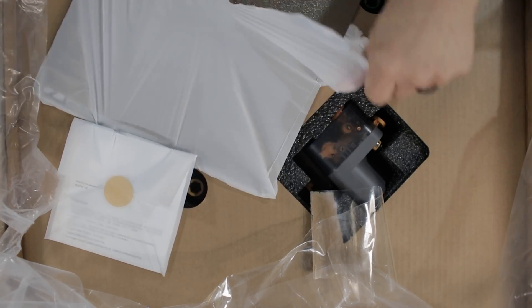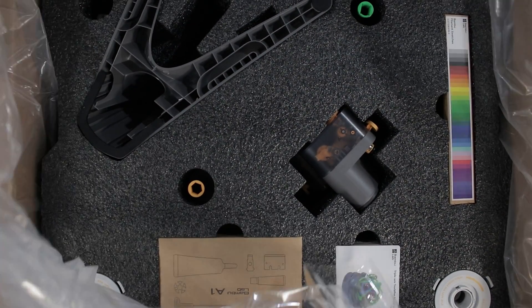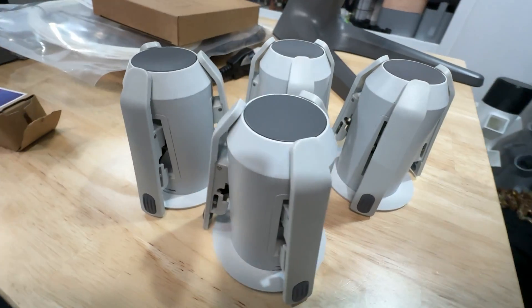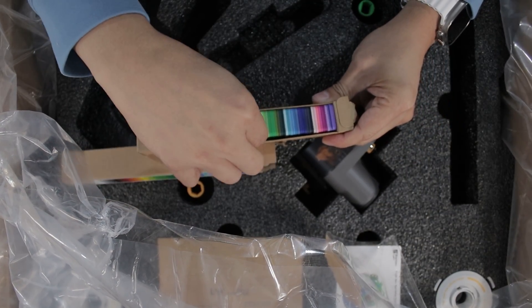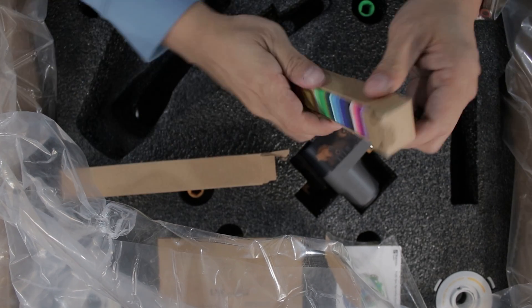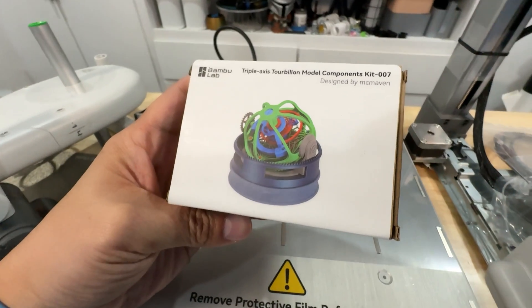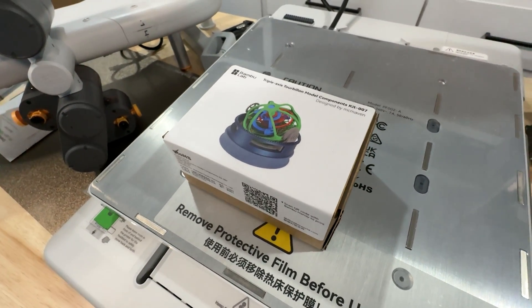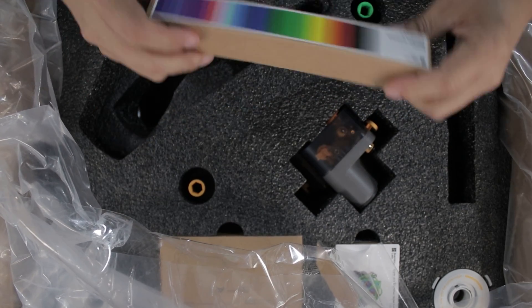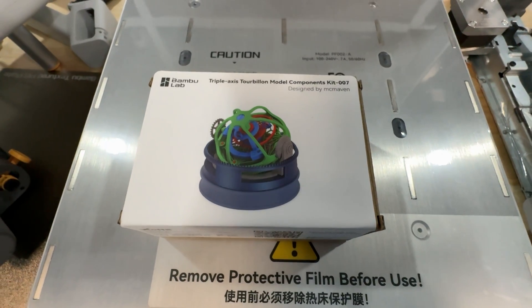The printer itself comes with your typical instruction manual as well as a PEI textured build plate, which is pretty much standard for most Bambu Labs printers. The top layer of packaging includes the AMS base, the four spool holders, and a package of Bambu Labs filament swatches, which is nice because it makes ordering specific colors and materials a lot easier. You'll also find your standard toolkit and a random 3D printed model kit designed by a Bambu Labs community member — which is a great way to promote and support the user community.